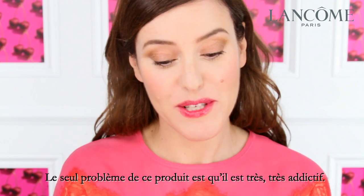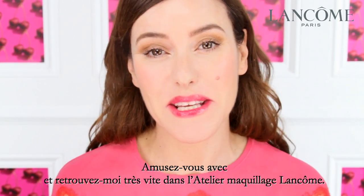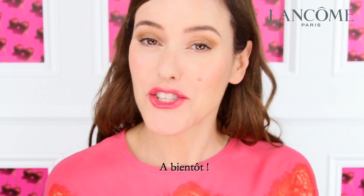The only problem with this product is that it's very, very addictive. So have fun and come and see me again soon at the Lancôme Makeup Atelier. Cheers!